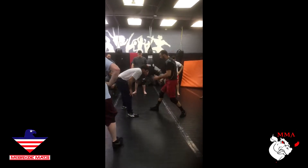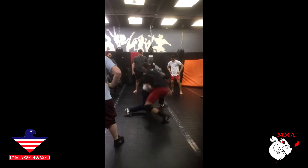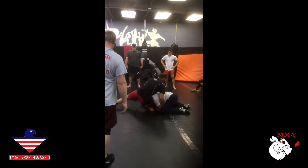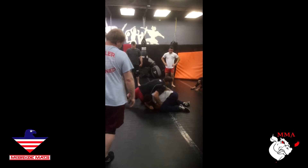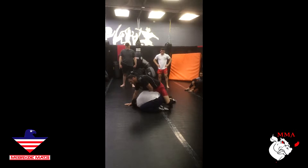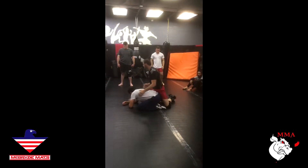Whenever I come, I always turn my knee out, and now I'm here. Once I'm here, I like grabbing this back to the side and sitting and hooking that ankle. Getting a wizard here, coming up on top. And now you're in business.